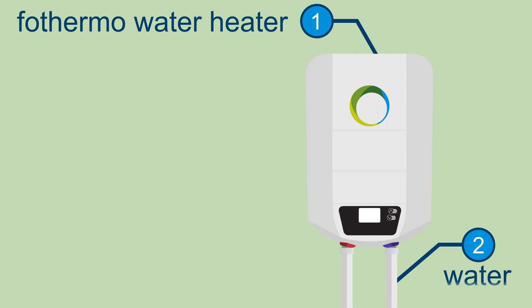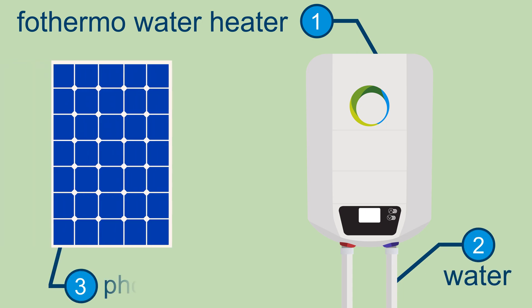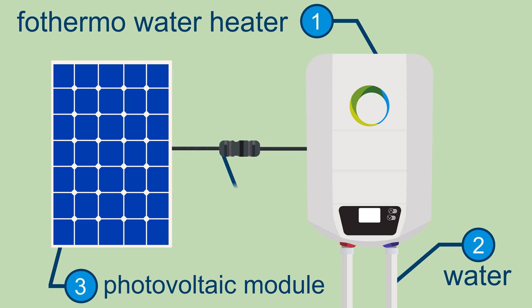Then the water heater is connected to the water pipes. The photovoltaic module is then set up and simply connected to the water heater by cable. And then you can enjoy your sustainable and free hot water.